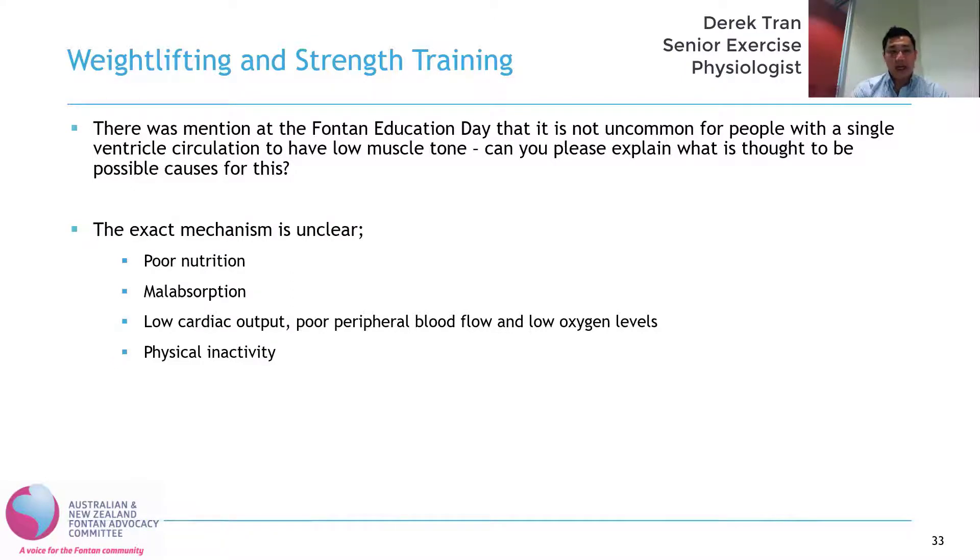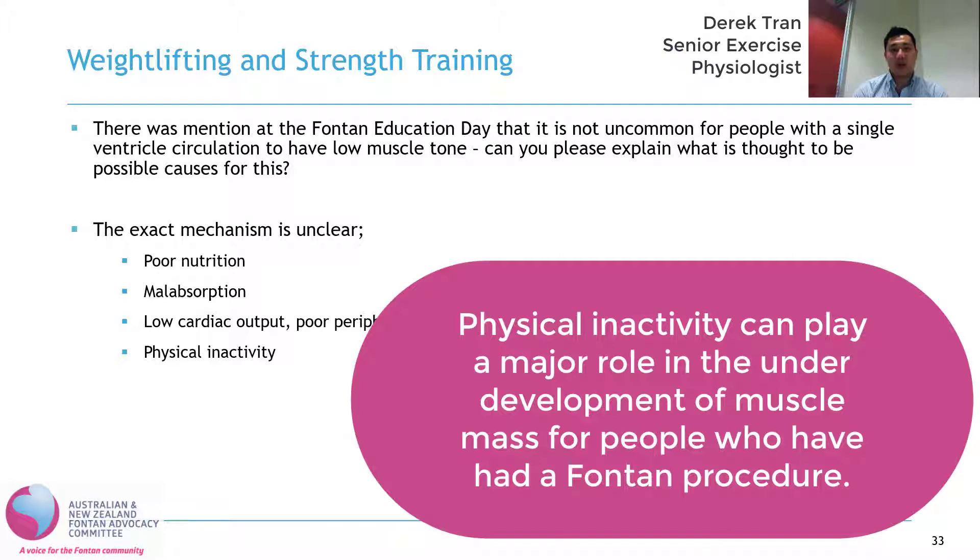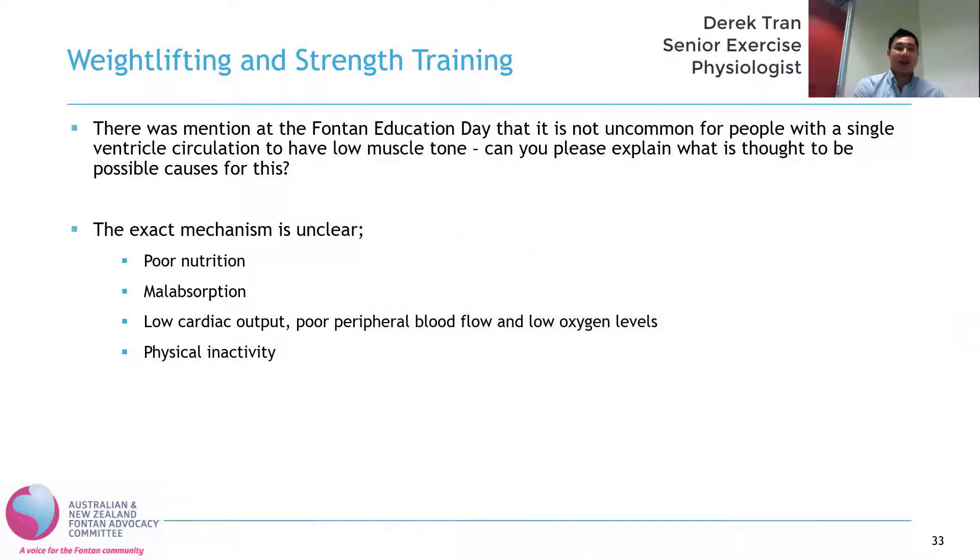In my opinion, I think physical inactivity plays a major role in the underdevelopment of skeletal muscle mass in people with the Fontan circulation. Physical inactivity during childhood limits the ability for skeletal muscle mass to actually develop over time, and I think that contributes to the low skeletal muscle mass that we often see in adults. So I think that's one of the main causes.